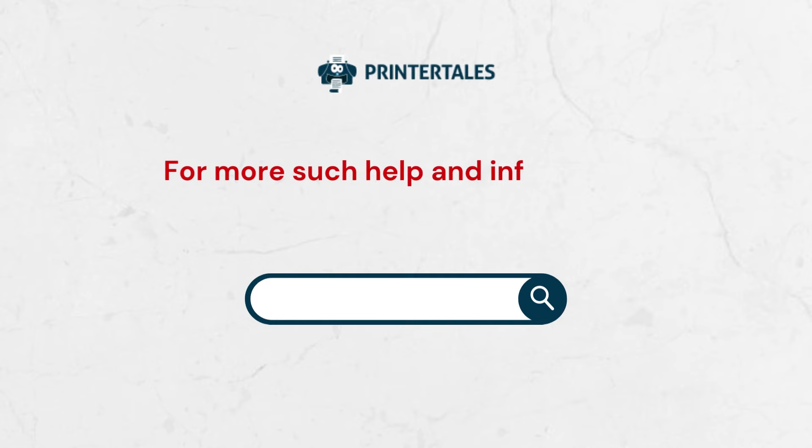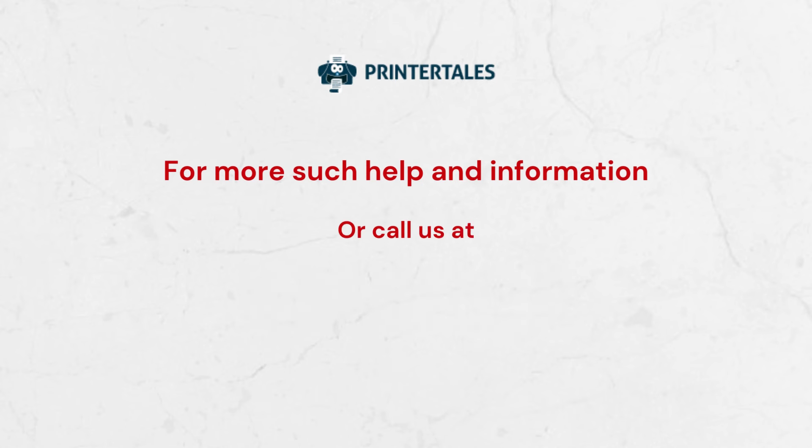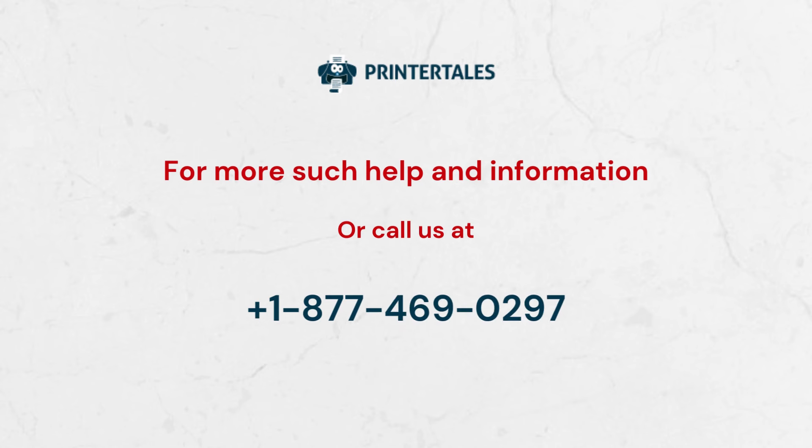For more help and information, visit us at www.printertales.com or call us at 1-877-469-0297.